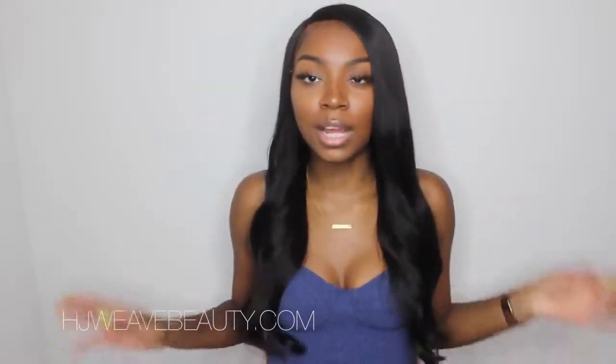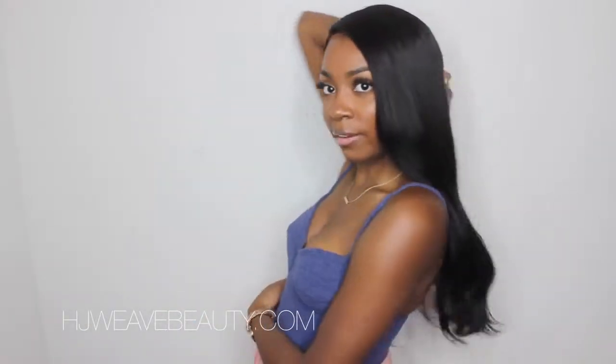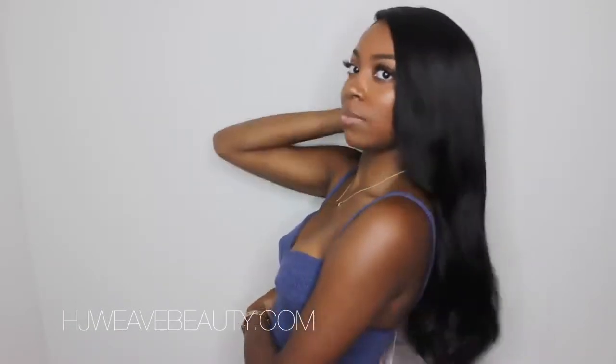I did cut the hair a little bit on the ends — I would more so say I trimmed it, I didn't really do too much. This is basically the length, and I am like 5'4 or 5'5, and it comes right there on me.